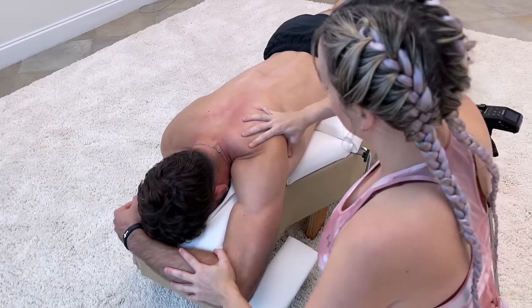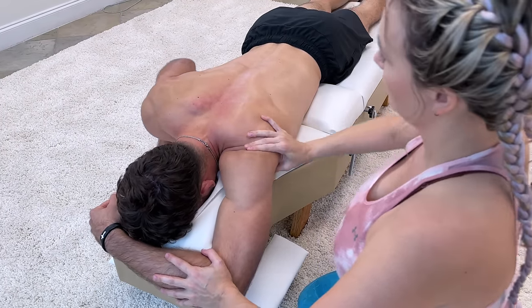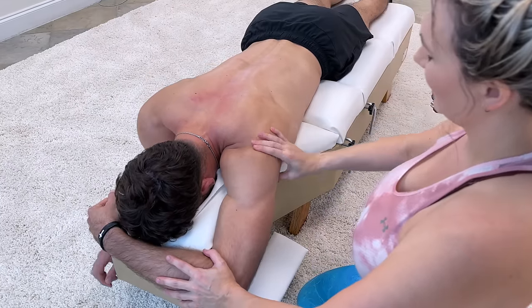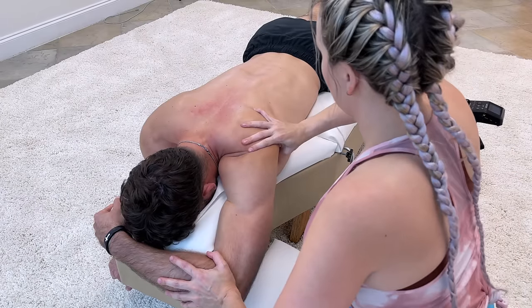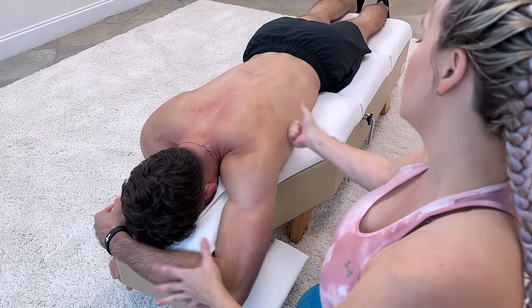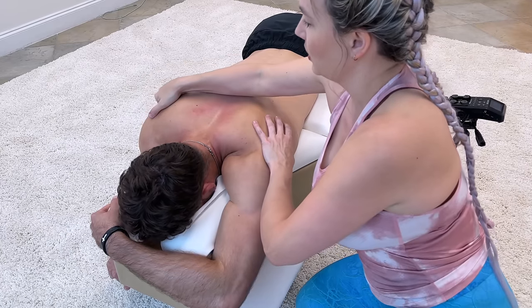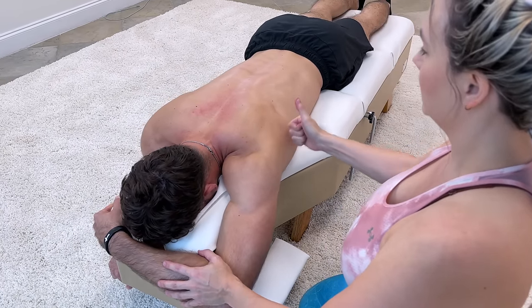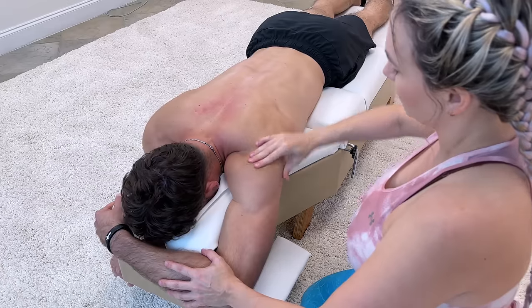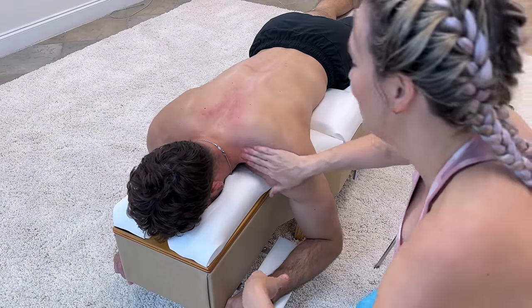When I do a back row like this, the range of motion is so limited compared to my other side. Yeah, I see that. Look — barely any scar tissue here. It's sore because it hasn't been worked on, but there's a huge knot here compared to here. There's nothing for me to work on on the good side — there's nothing for me to grab.